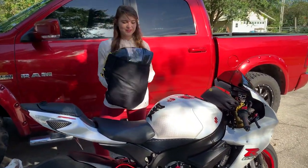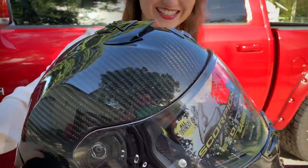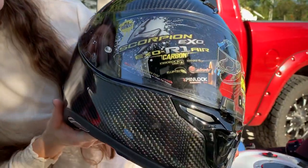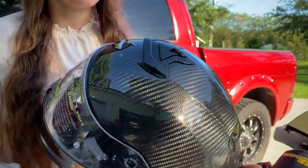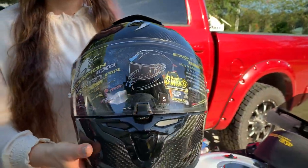So here is the new lid. Wow, look at that beauty. It's spinning around real slow — we have a gloss carbon fiber Scorpion EXO R1 Air.